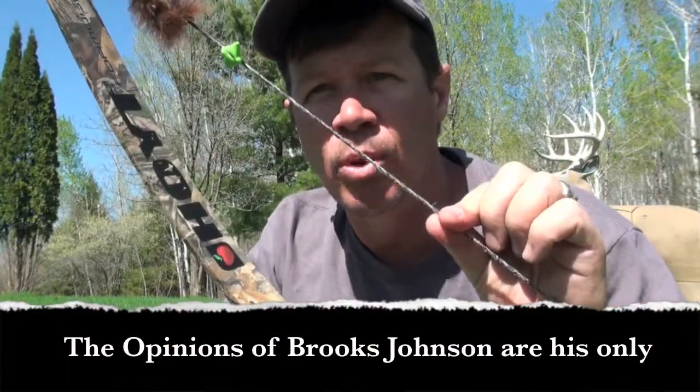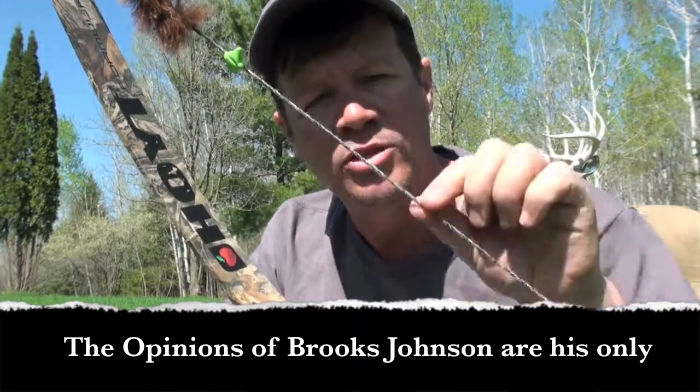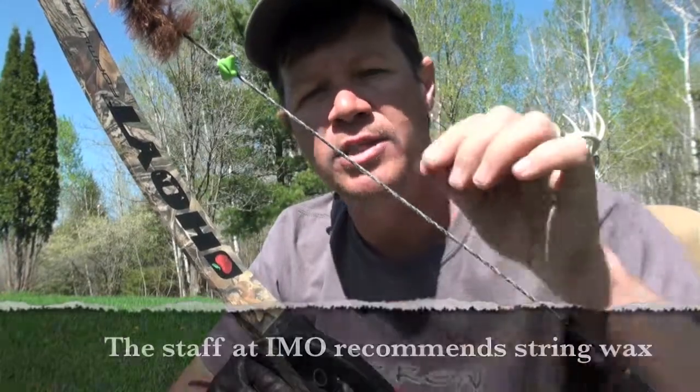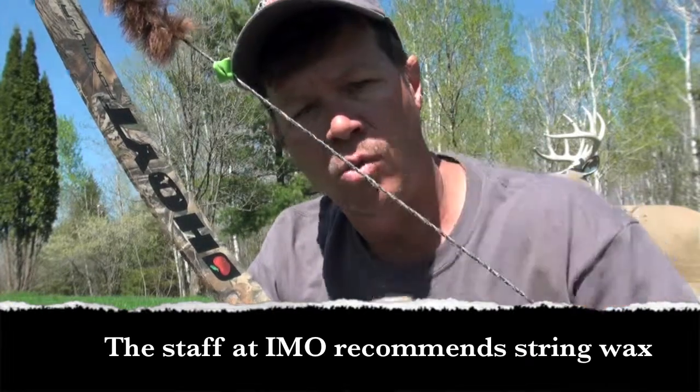The only thing that wax does for your bowstring is it masks any imperfections. When it's starting to fray and you've got strands breaking, the only way to know is if you can see that little piece of string hanging out. So never ever wax your bowstring — that's your Aero Affliction tip of the week.